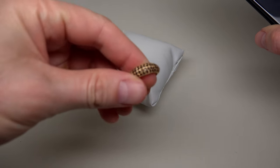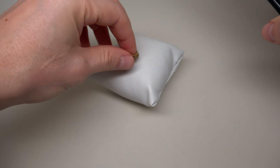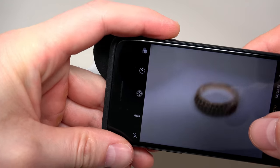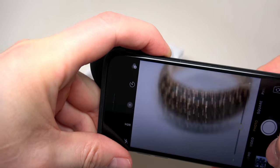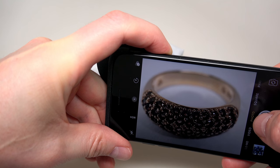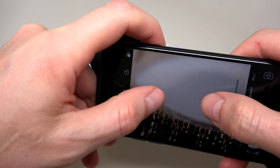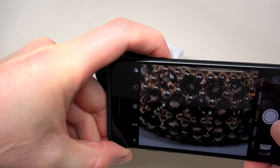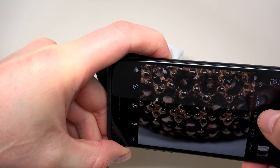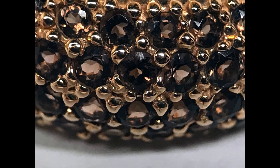What about a nice gold ring? We can move this much closer — like this. I will make some different pictures and then we can see how this looks.